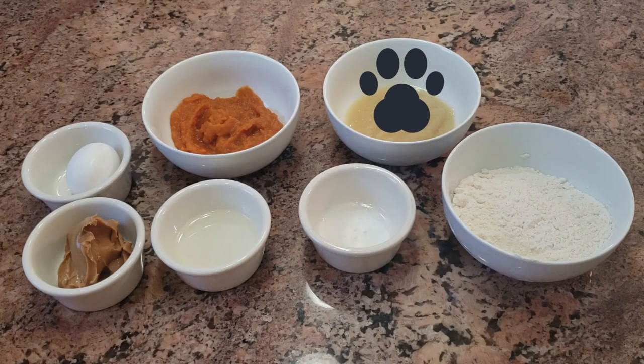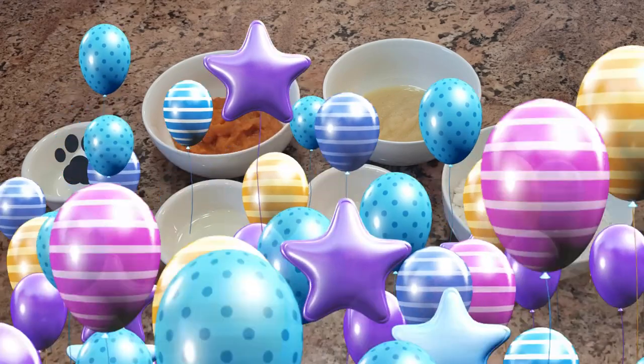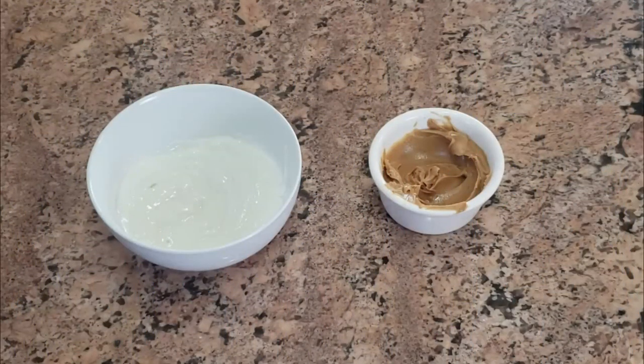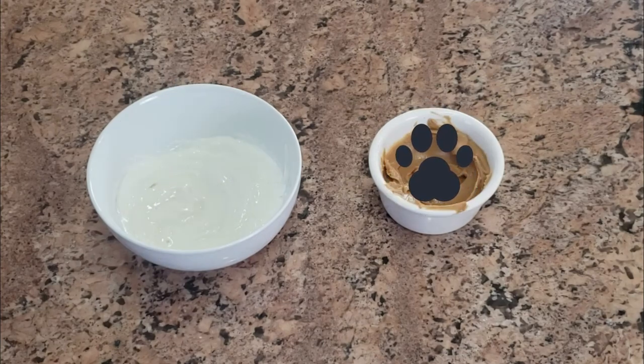You'll also need half a cup of plain unsweetened apple sauce, half a cup of pumpkin puree — make sure you use pure pumpkin — and one egg. For the delicious puppy-friendly frosting you will need half a cup of plain Greek yogurt and a quarter cup of peanut butter.